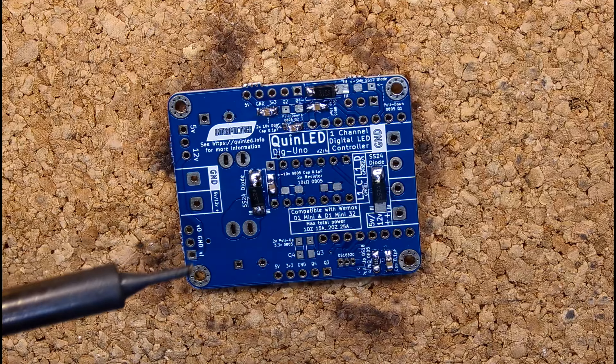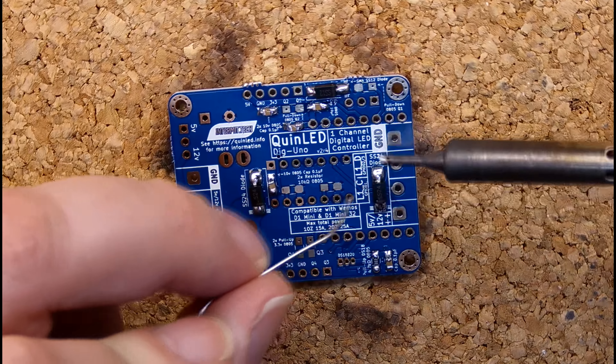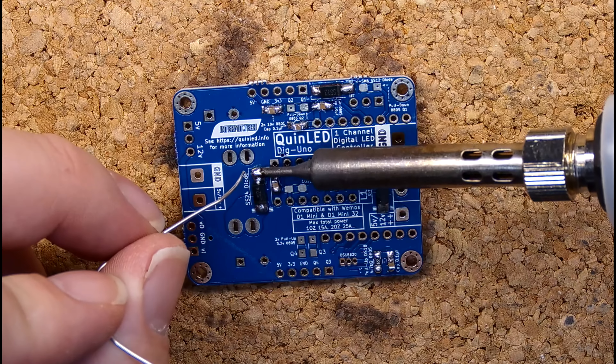To make sure all pads make good contact with components, I reheat some of the soldering pads to make sure they fuse together well with the component placed there.